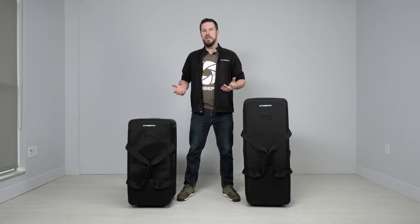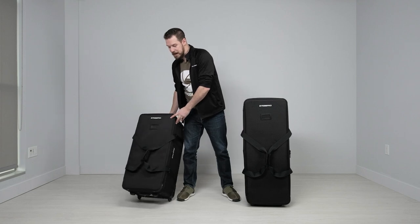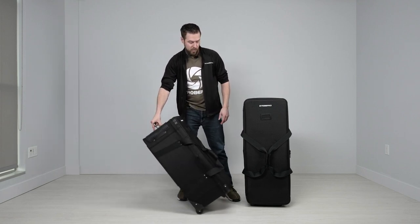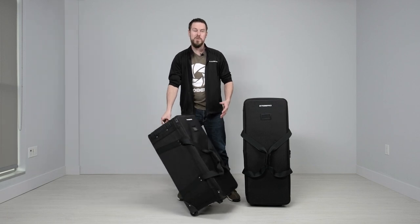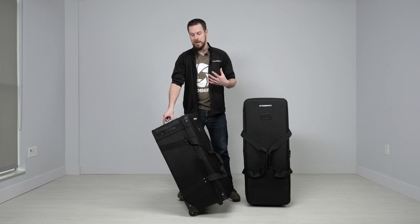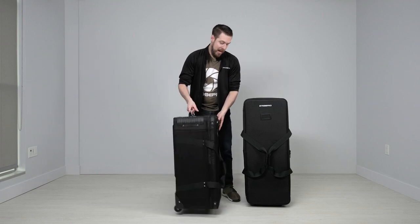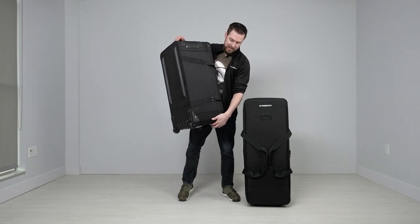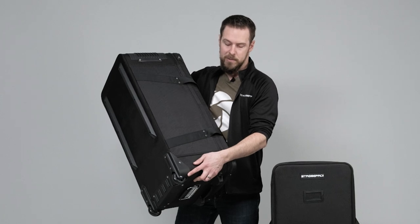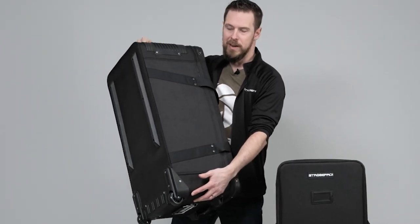The reason these are called wheeled kit bags is obviously because they wheel. Tilt them back and you can roll them back and forth — really smooth polyurethane wheels. These are replaceable if you ever put enough miles on this bag that you wear out the wheels. One of the new design features is that we've actually recessed the wheel into the bag a little bit, which provides more stability and a lower profile look.